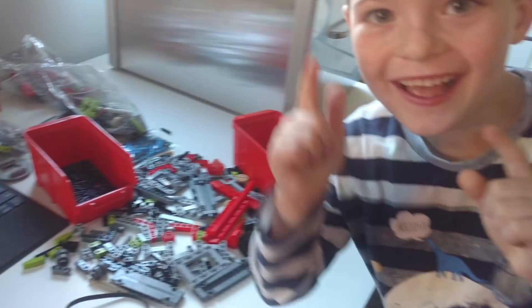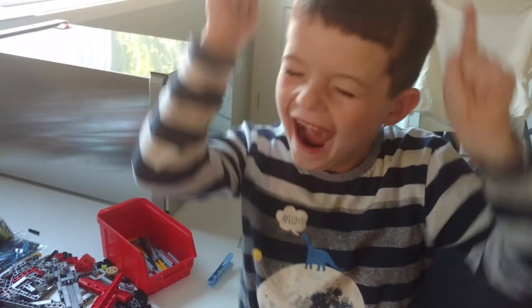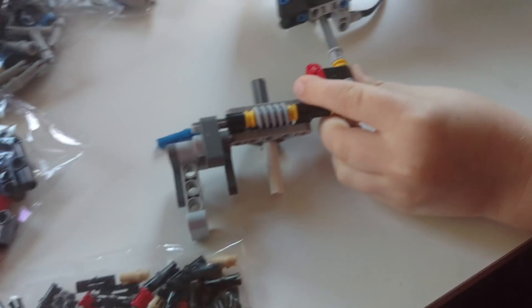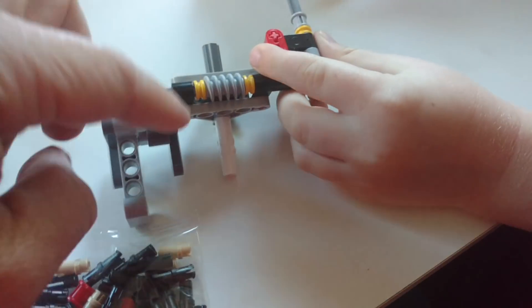Hi, it's GBC time again with Sagan. He's very excited. Look what we've made — we've made some progress. Look at this sub-assembly. Show them this one.